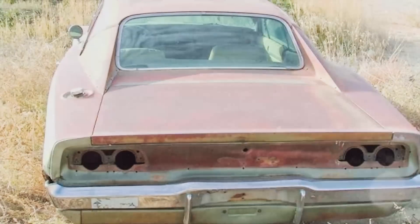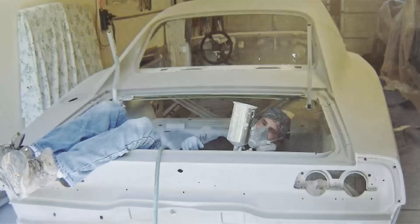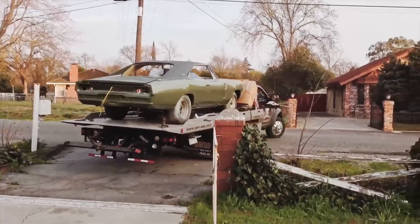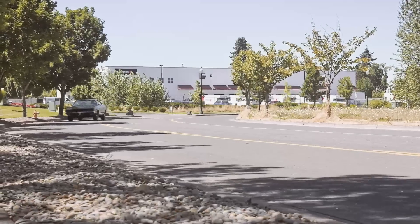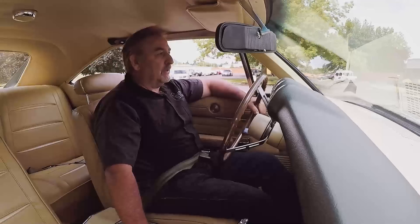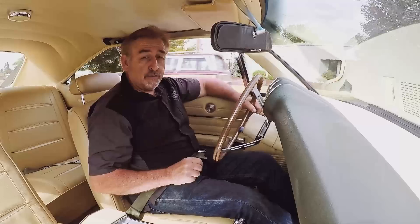About three years ago, Mr. Raymond called me up, had a 1968 Dodge Charger he had been working on. He had bought the car, him and his friend had done the body and paint work on it, begun the reassembly. Him and I talked about it. I told him I wouldn't be responsible for the body and paint because I didn't do it. But in this particular case, I would help him by putting his car together. This is a 440 Magnum, 375 horse, automatic transmission, out on our first test drive.